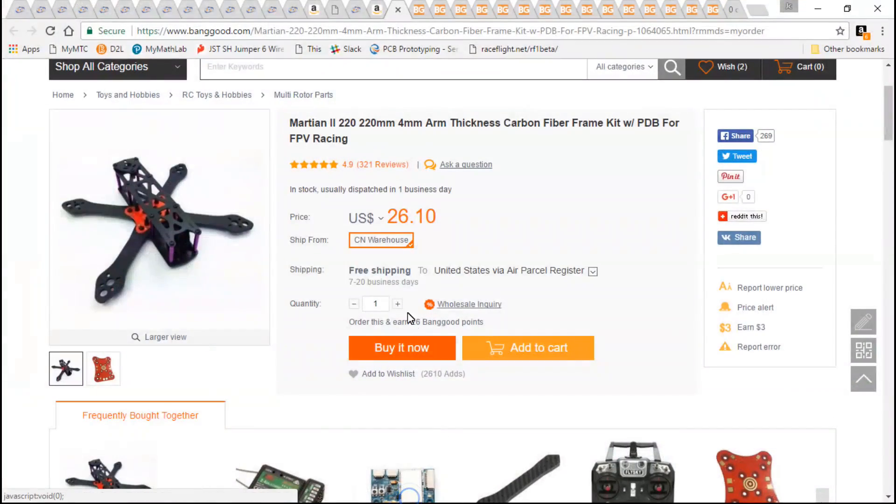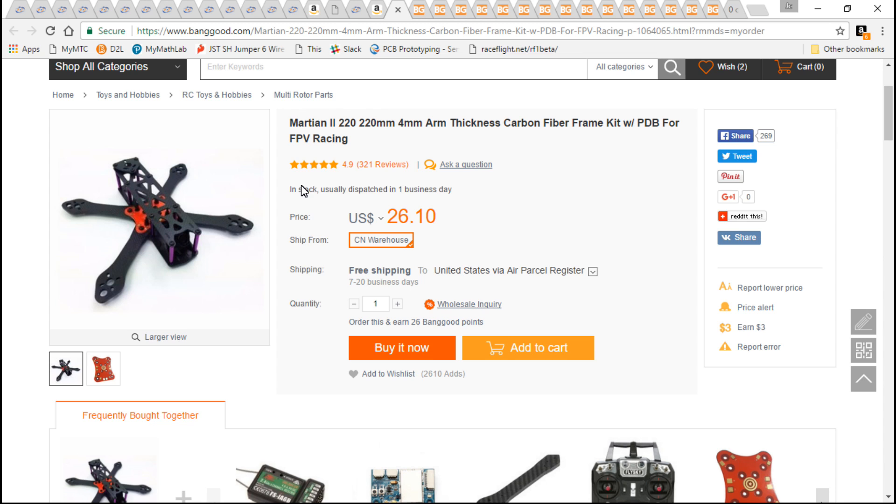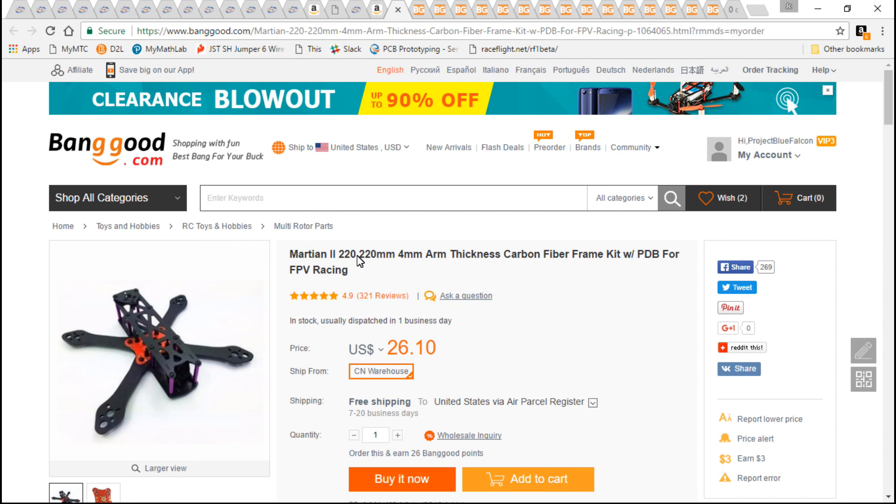Welcome back to the build video series. In the last video I talked about why I chose the parts for the first build. Now we're talking about the parts I chose for the Banggood build. As far as the frame, I went with the Martian 2, which is a clone of one of the authentic alien frames that Mr. Zeal uses. Just watch my very first video in this series where I explained the difference between Banggood and all the other reputable websites. I do not condone or promote the use of clone parts.